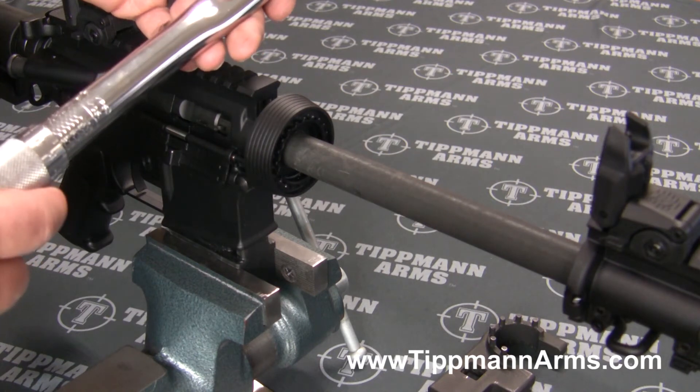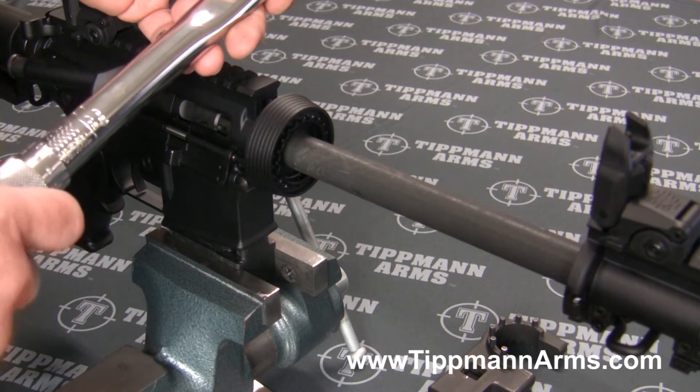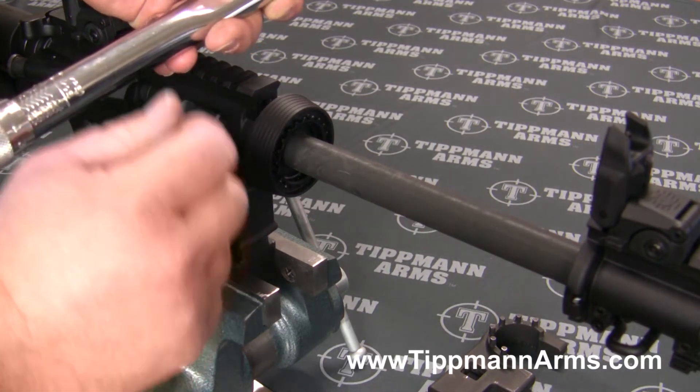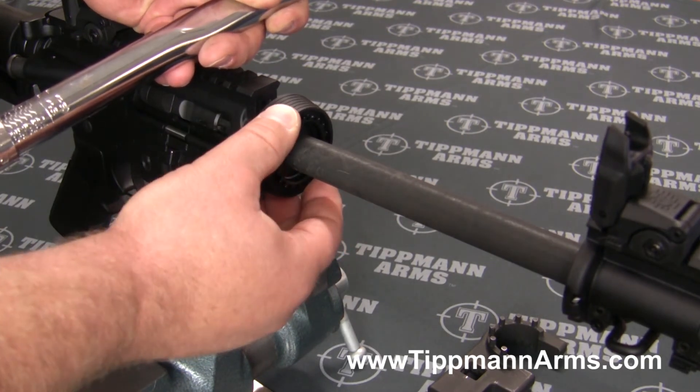I torque it at that lowest setting, and then once it's torqued I go ahead and set it from 20 all the way up to 30.